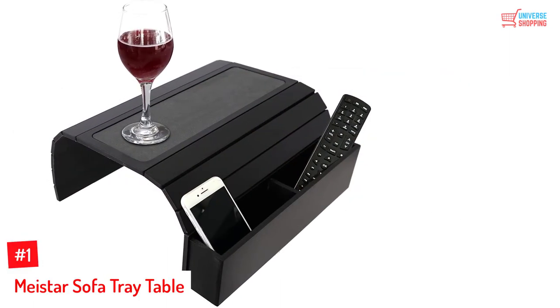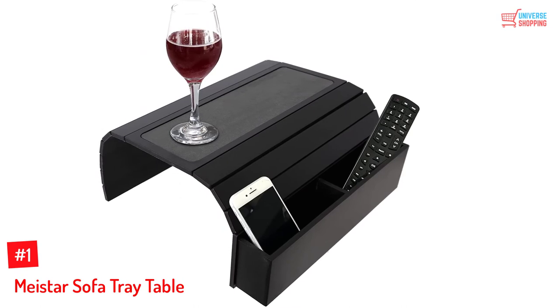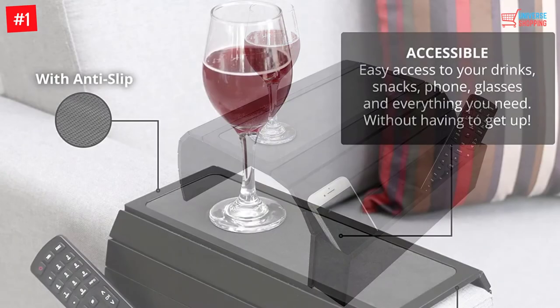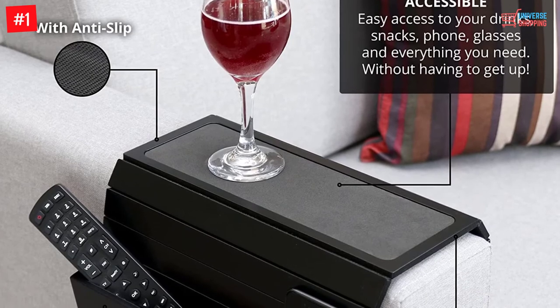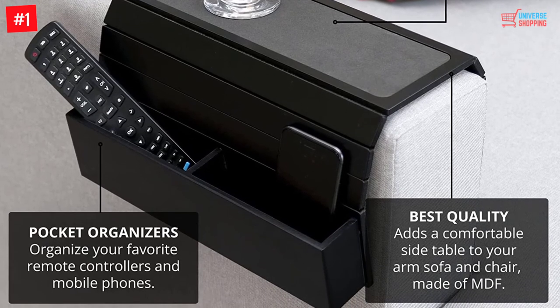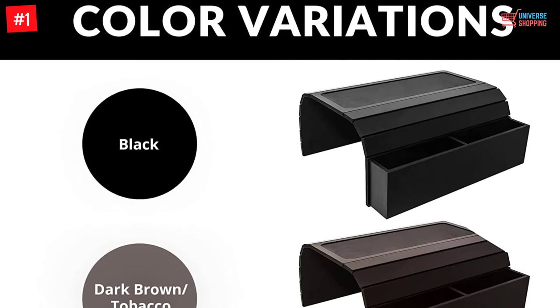Number 1: MyStar Sofa Tray Table. The sofa arm table can be a perfect organizer. You can use it with square chair arms and have an easy setup. Moreover, it is composed of engineered wood and is very durable. It allows you to have easy access and features an EVA base. Furthermore, you will also find two pocket organizers for having better flexibility. This will make a perfect gift item for anyone, and it has an attractive look.